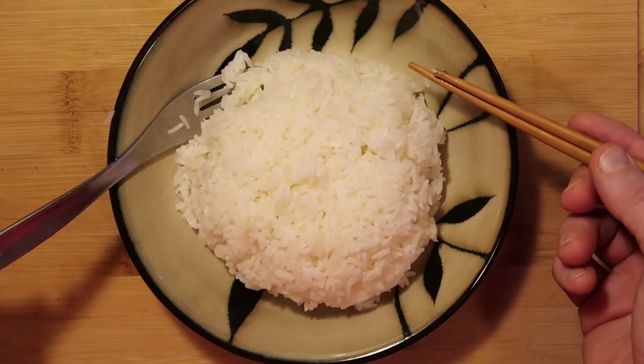Let's try it out. Look at how perfectly it picks up with my chopsticks. Mmm — now that is some cooked-to-perfection rice right there. Fantastic. This method works like a charm every single time.